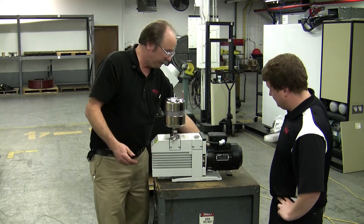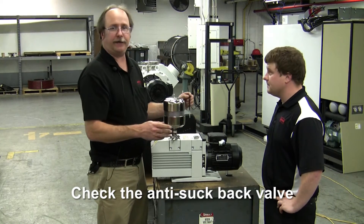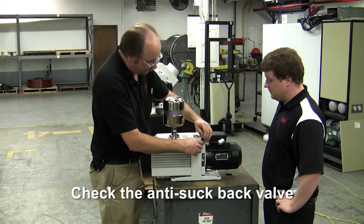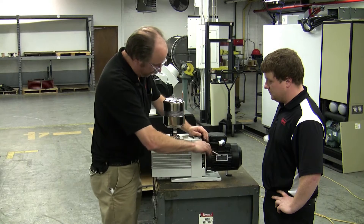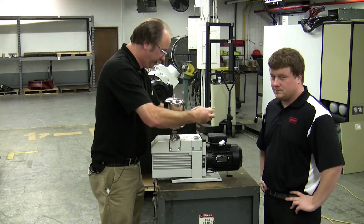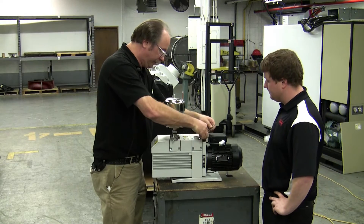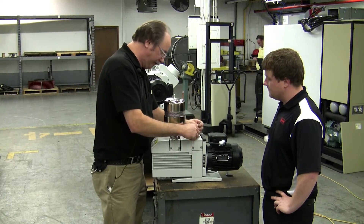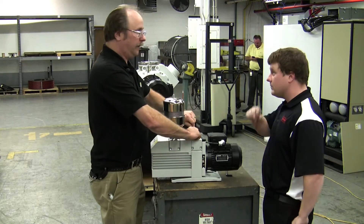The next thing I would recommend doing is inspecting the anti-suckback belt, and this is fairly easily done. We've removed the inlet — there are four screws here on top. This is the inlet flange. It's important to note that this inlet flange can be mounted in a vertical position, as you see here, and it can also be mounted horizontally.